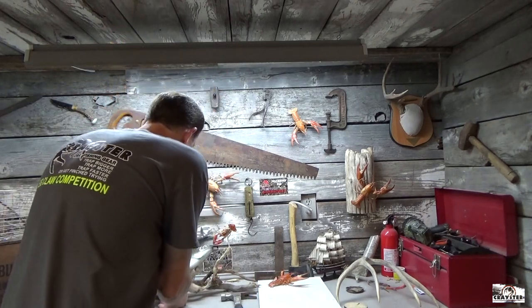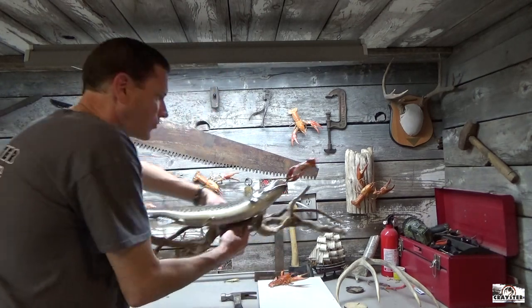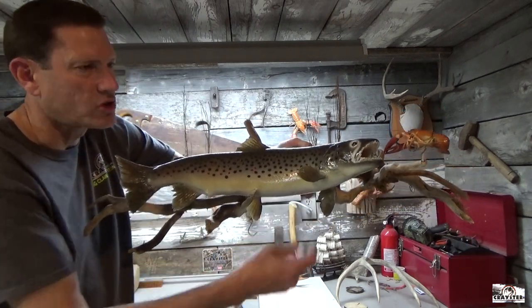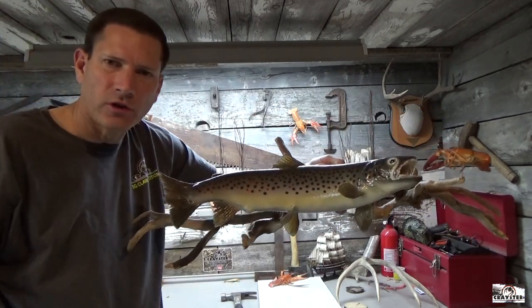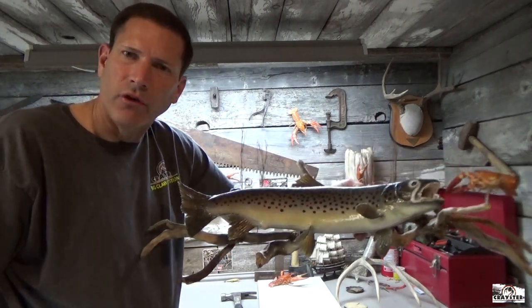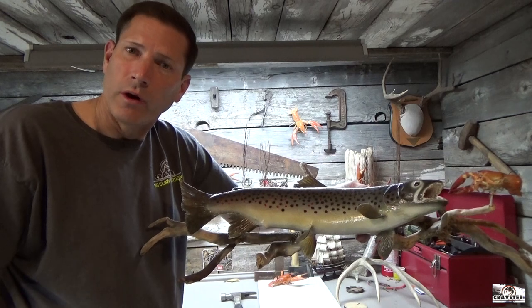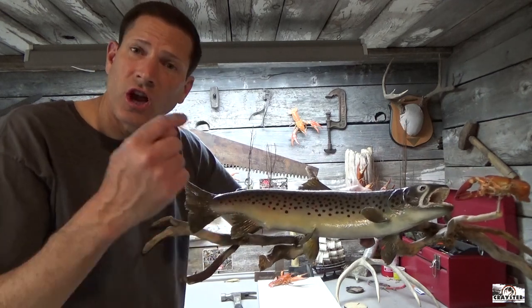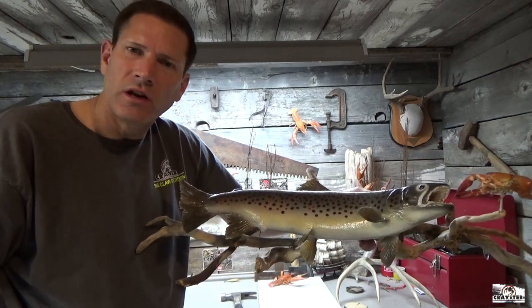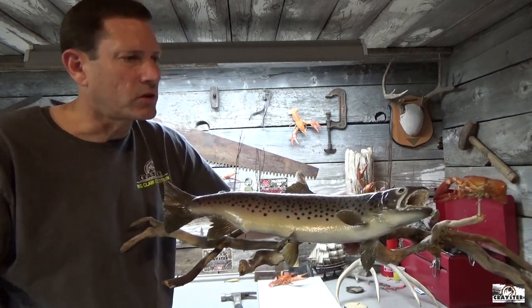Another little project I wanted to show you that I've been working on: I've got a taxidermy brown trout and he's chasing a crawfish — I made that crawfish so it's just like swimming away naturally. I caught this brown trout in a river called the Gallatin River. You may have seen a little movie called A River Runs Through It — this fish came out of that river. I just thought that was a really neat mount. There's so many things you can do with crawfish mounts.